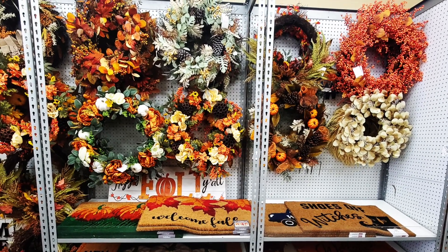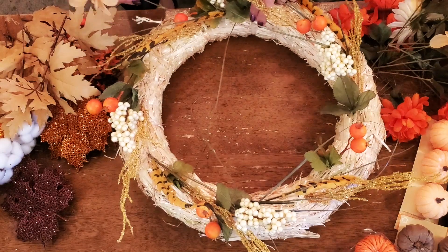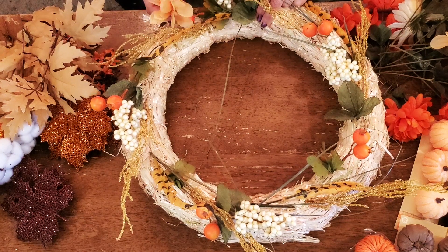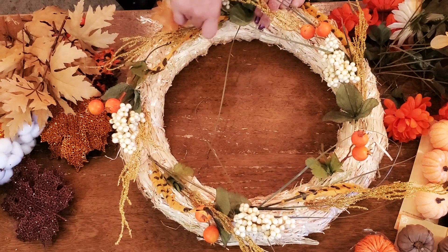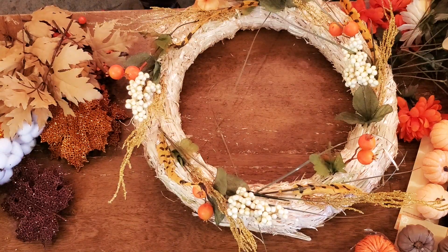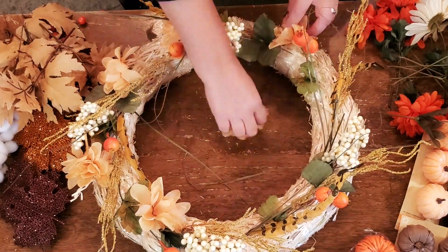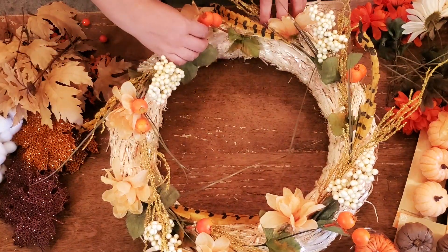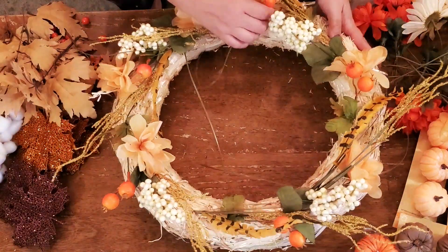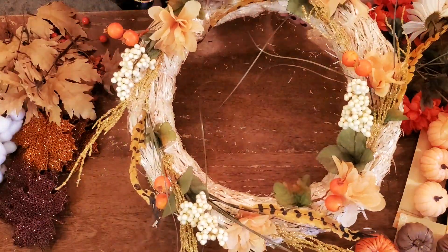I like to go shopping way ahead of time and get some ideas to see if I'm going to make something myself or if I'm going to buy it in the store. These wreaths — I found some that were $100 or even more. I realized that after I made this one and compared it to one I liked from Joanne Fabrics, I saved quite a bit of money, and this was only about $20 in total.